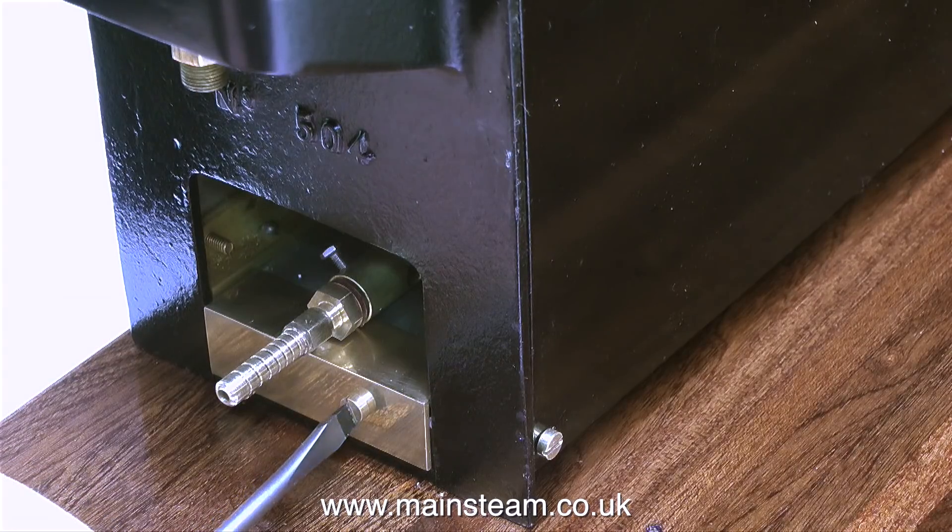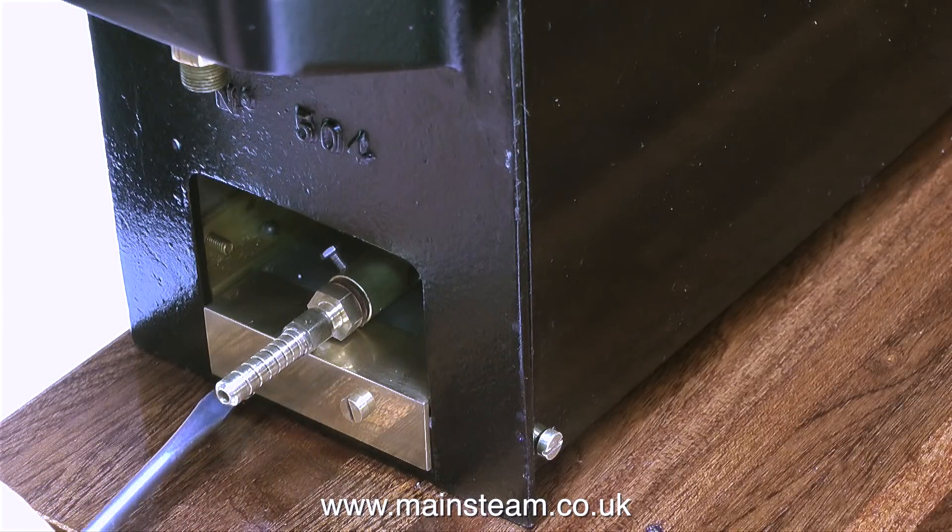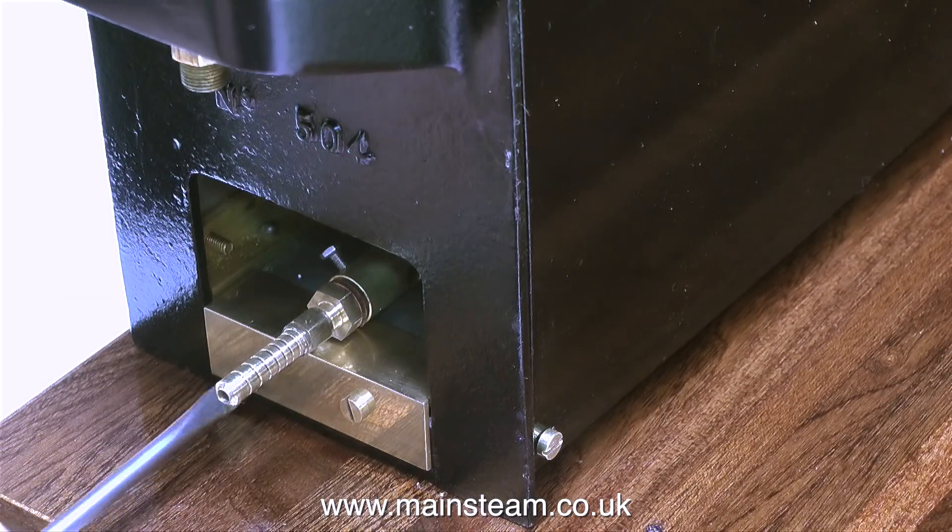Either way, they're used for fastening the boiler down onto the board. The construction methods and manufacture of the two steel blocks and the two pieces of drilled brass angle are shown in detail in a previous episode.